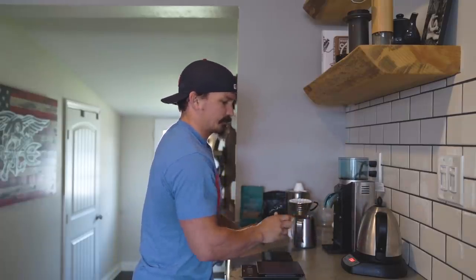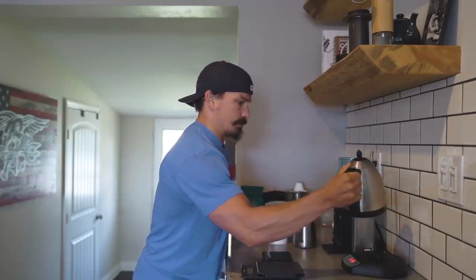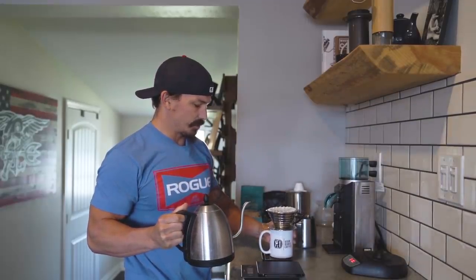Grind it up — boom, got your fresh ground coffee. Water temperature when you're doing a pour over needs to be around 190 to 205 degrees Fahrenheit. If you don't have something with a temperature gauge, let your water get to boiling and then let it sit for about 30 to 45 seconds — that should bring it down to about 205 or so. I have a kettle with a built-in temperature gauge, which is really nice and convenient.